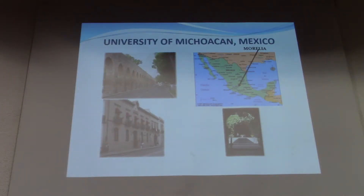I come from the University of Michoacan in Mexico, located about 25 km from Mexico City.